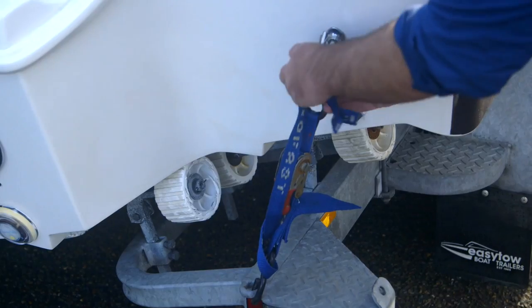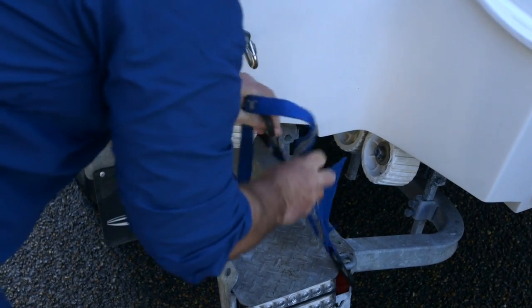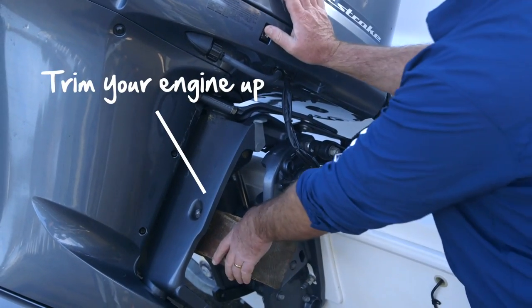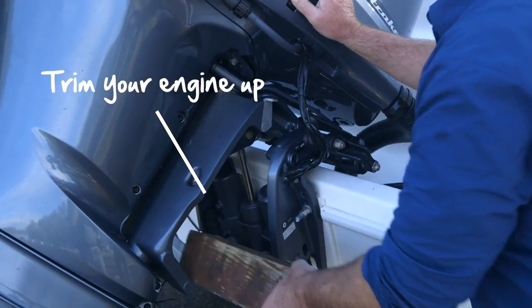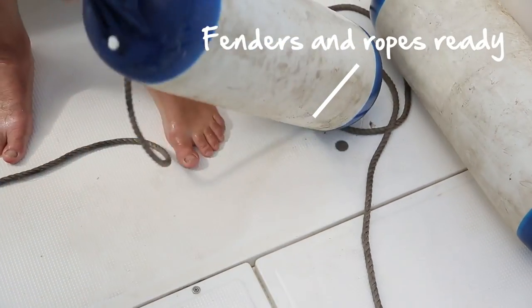The next step: take off the tie-down straps. Trim your engine up — if you've got a little clip under it, take it off, or in my case I've just got a block of wood. Get your fenders and your ropes ready before you put it in.